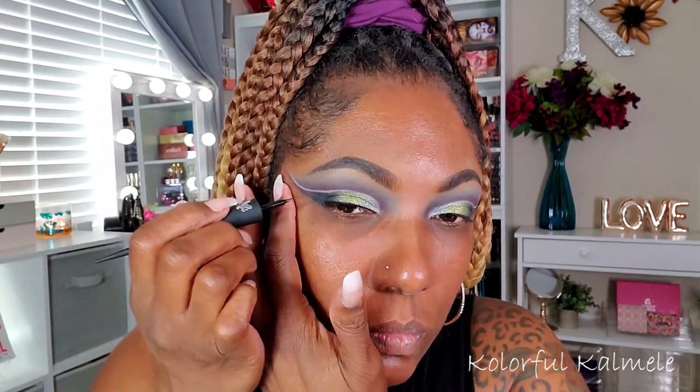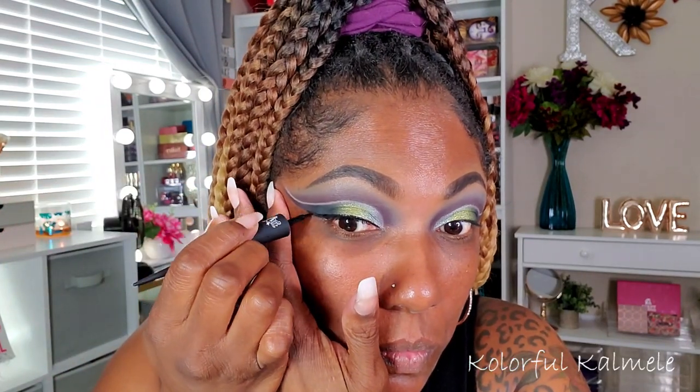I decided to try out this Kat Von D Inkwell liner that I got in my Boxycharm — I don't like it at all. I don't like the applicator, I just don't like it. This will probably be the last time you see me use this liner, but I wanted to try it since I got it in Boxycharm rather than just give it away. It worked out in the end but it took way too long to create that wing.